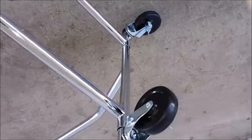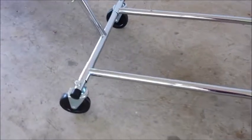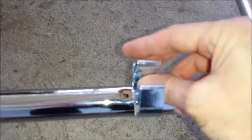Just slide them in your hole. Put your washer and your nut and screw them on, making sure they're tight. Now that you have all four wheels on, notice that I have the two locking ones on one end and the two that do not lock on the other end.